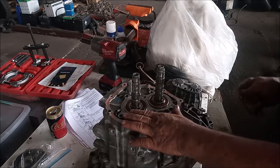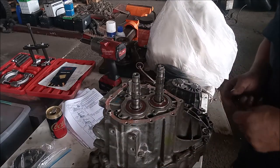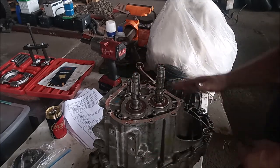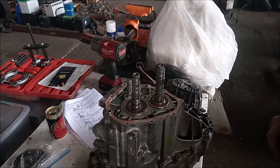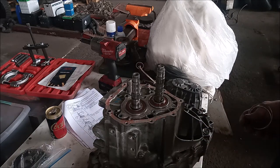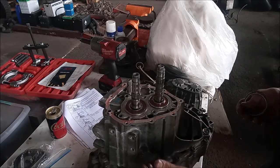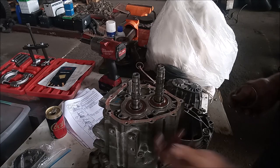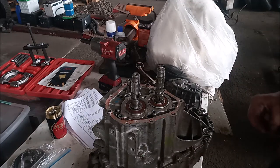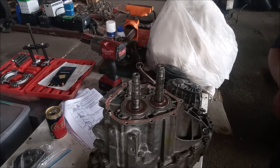Now there are a few more things to do on the case: remove the detents, lock balls for the forks from the sides of the body, and so on, but that's all pretty simple. When we remove those few remaining things — the lock balls and detents, and of course the reverse shaft lock bolt — then this case will separate. I'm not going to film every single little step here because there's nothing complicated. We'll come back after we've opened the case.